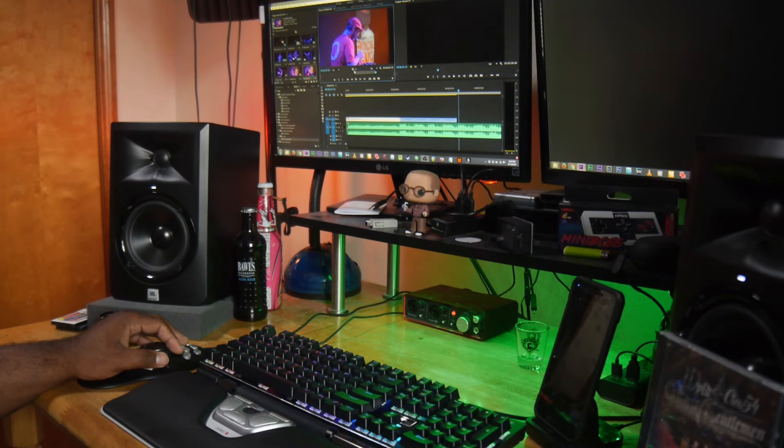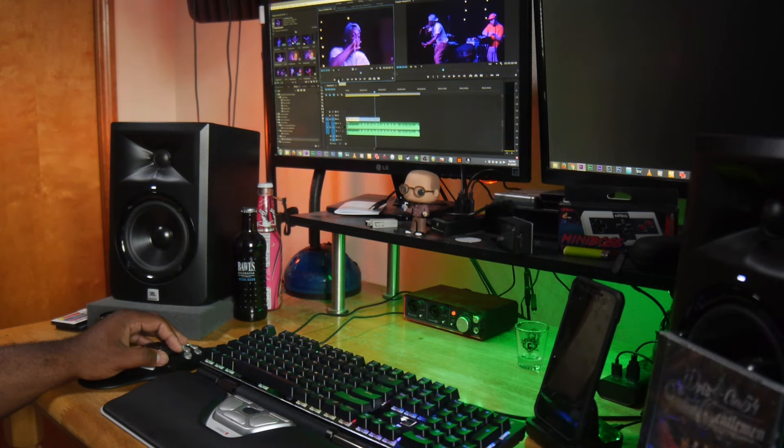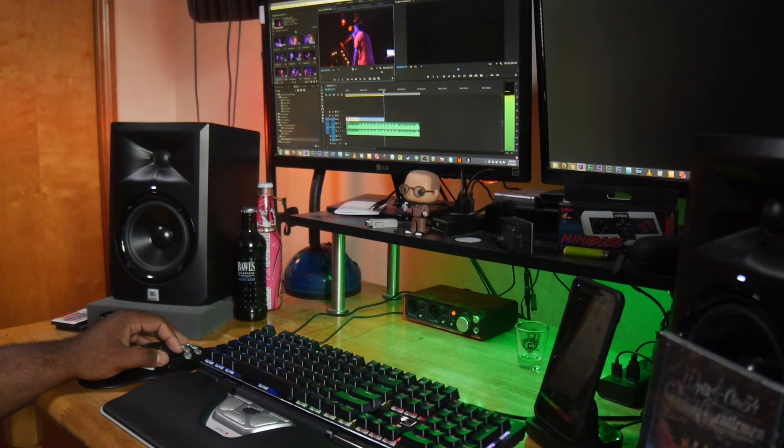Being able to have that type of control right at my fingertips is next level. Now, one of the things I love about this is the ergonomic design. I have big hands, so you can see right here I can easily go from the top buttons, just touching the button down here or right here in the middle, and it feels really good. It was almost secondhand once I started using it. The learning curve may be steep at first, but once you get into it, it flows so easily.